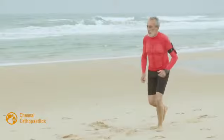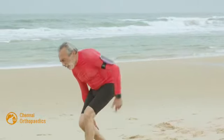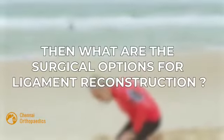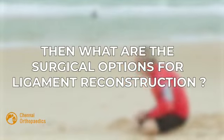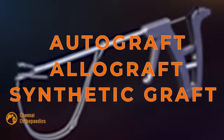Now, in case in spite of all the warm-up and preparation you still have a knee ligament injury, what are the surgical options for ligament reconstruction? Autograft, allograft, and synthetic graft. Comment below the video in case you wish to know more about the various surgical treatment options for knee ligament injuries.